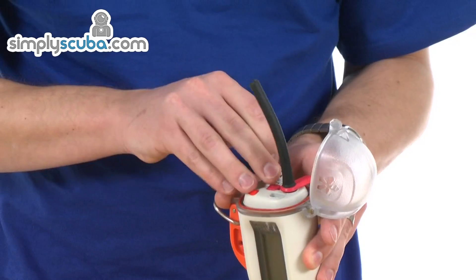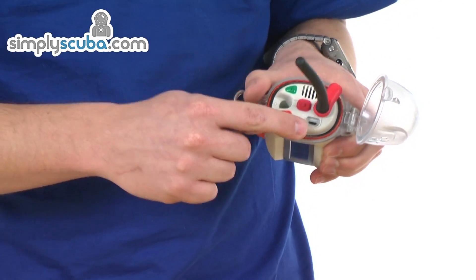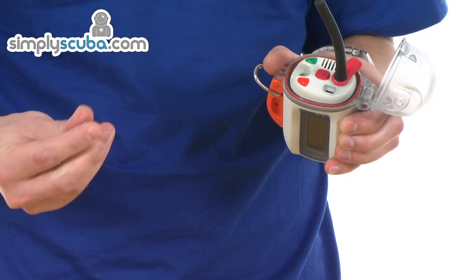Underneath this cap, you've got a USB charger, which is supplied, so it can be charged via UK mains or PC, Mac, or anything that will accept a USB charge.